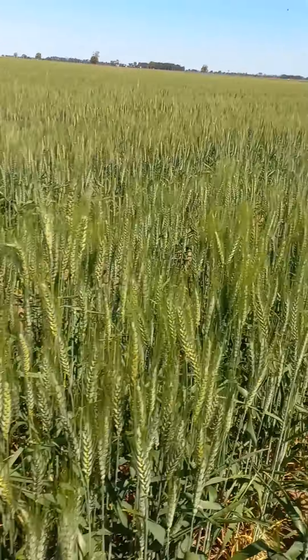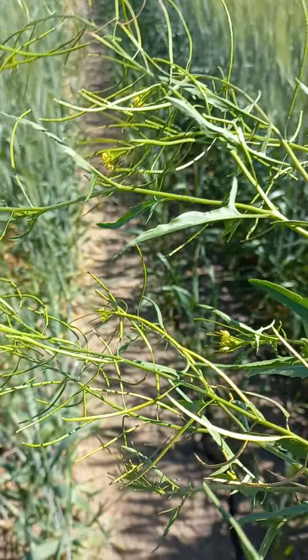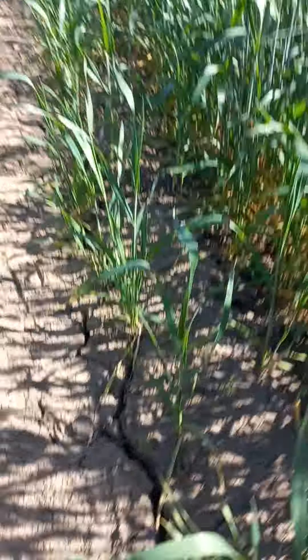You can see the heads — they've all put the heads out. You can see this mustard weed; it's called mustard weed. It's not good at the prices, so we're pulling that one out.